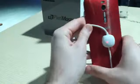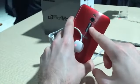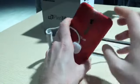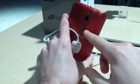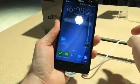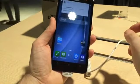Flip the Zenfone 2 over and you'll see another thing in common with the G3, and that's the volume rocker. So it doesn't have a full power button and everything on the back like the LG G3. The volume rocker does sit naturally under your finger, so you can quite easily change the volume just with a tap.